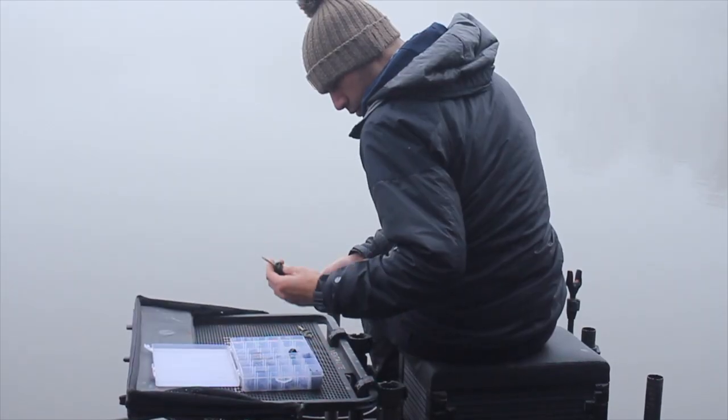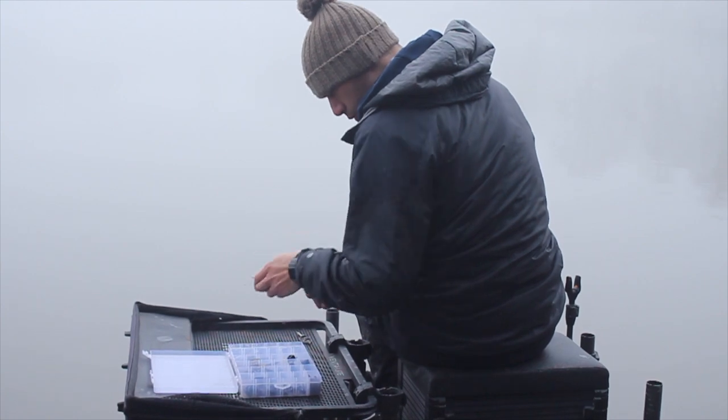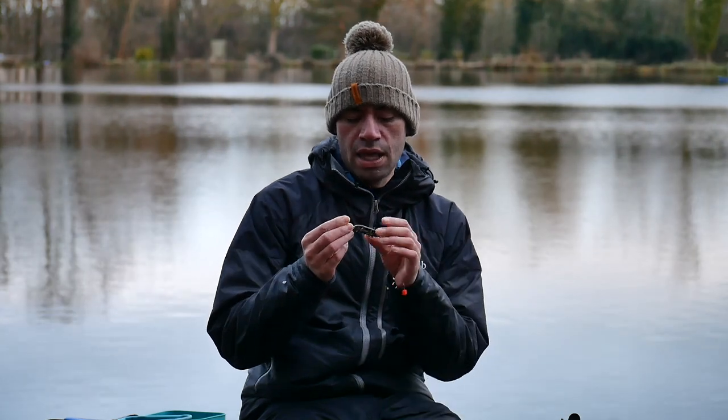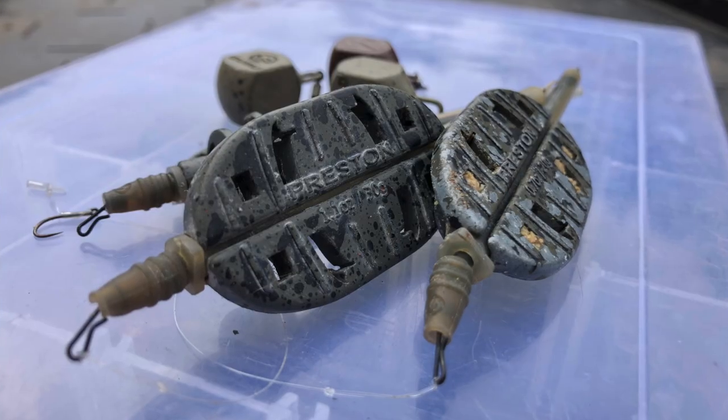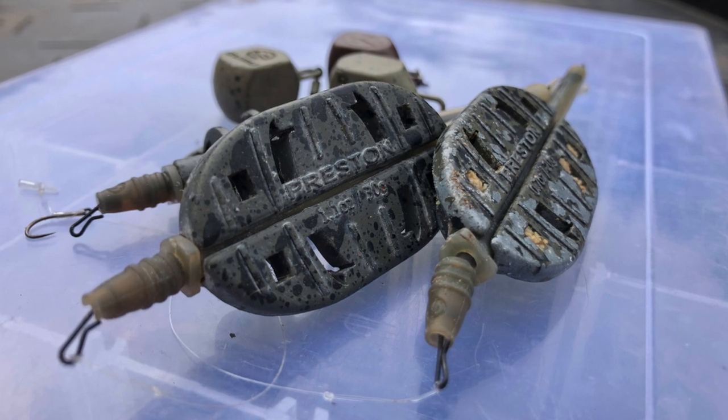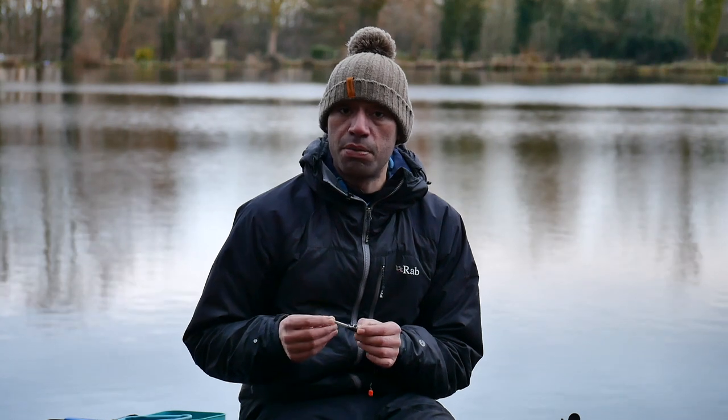Once I felt that the bomb fishing was running out, it was time to swap over to the method feeder. The method feeders I've selected are the ICS method feeders from Preston in 20 and 30 gram. The reason I like to use quite a light method feeder is precisely because of the silt — I don't want my method diving too far into it.